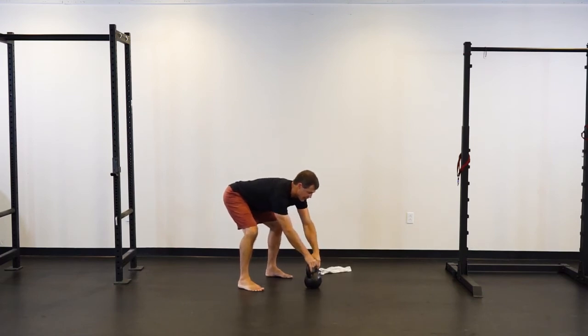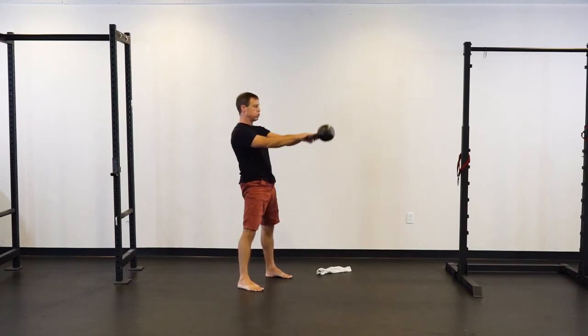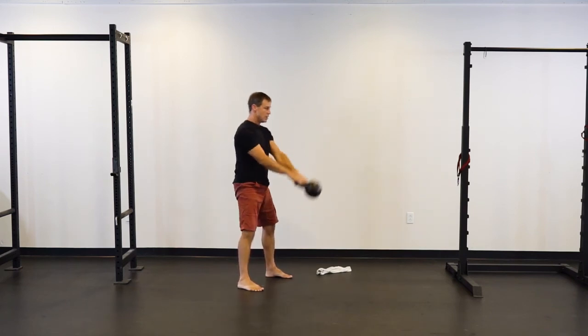Do a few swings with the towel, then take it out and do a few just like that.